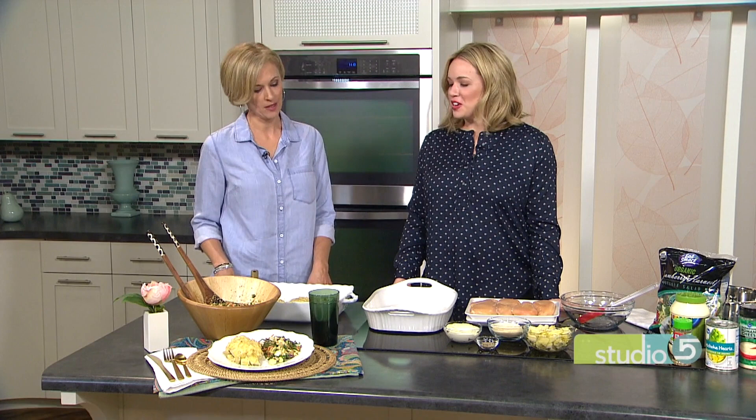At least my husband says it tastes pretty gourmet. If you get the husband double thumbs up, we know it's going to be a winner. It's kind of setting up the plate to be an appetizer — our favorite appetizer meets our favorite entrée.